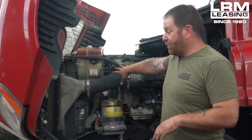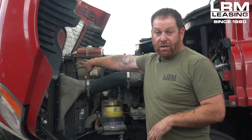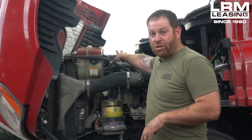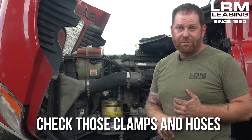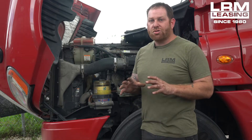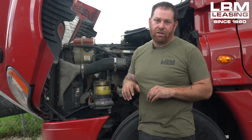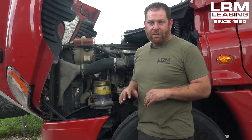Let's say this side is good and the charge air cooler is good. On the other side there's more plumbing where it goes from the turbo to the charge air cooler. Again, you want to check those clamps and those hoses. That's usually where I find the problems when people don't have enough power to climb a hill or even when they're fully loaded.